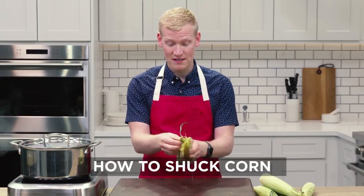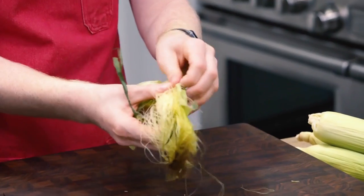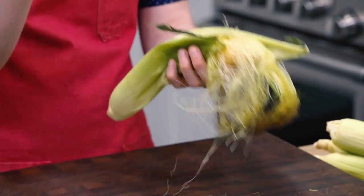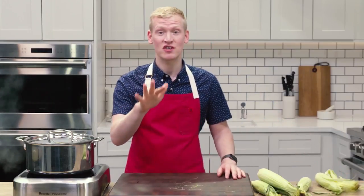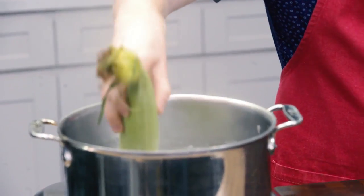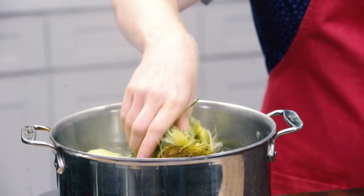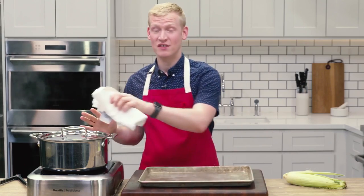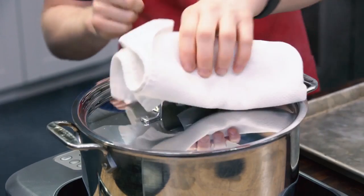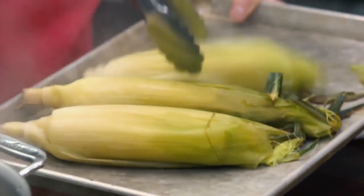The annoying thing about shucking corn is as you're pulling off the husks, all these little silks get stuck in between the kernels, and then you spend all this time trying to pick them out. But what I'm actually gonna teach you to do is to cook the corn in the husks. I'm just going to submerge the corn into some boiling salted water and let it cook for anywhere from five to eight minutes. Whenever you plan to boil or steam your corn, use this Mad Genius tip, because it not only makes the corn easier to shuck, but it also enhances the flavor.